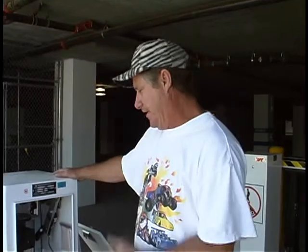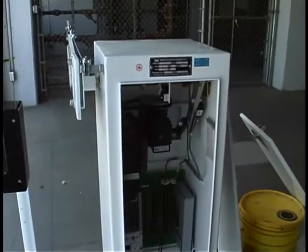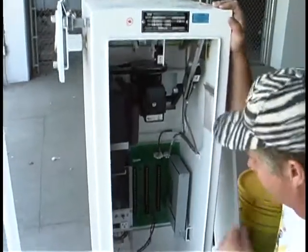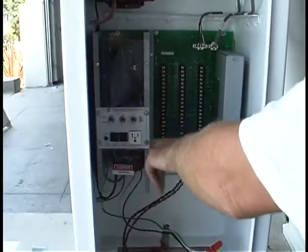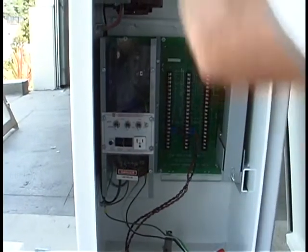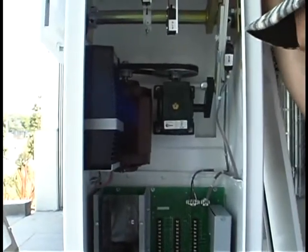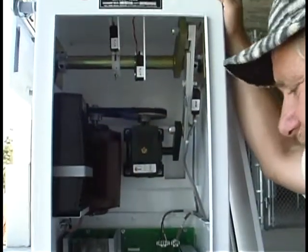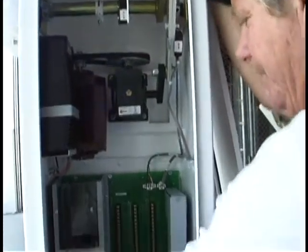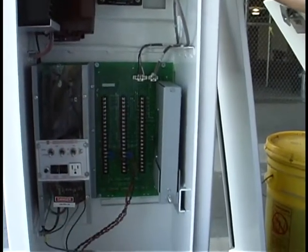Basically what I'm going to show you is just the manual and automatic operation of the gate. Here's your basic gate. Right now you've got three switches. The one on the right is a heater — a built-in heater. These gates are made in Canada and there are a lot of them installed on the East Coast. They install a heater which reduces condensation. On the West Coast, there's no need to use the heater — keep it off at all times.